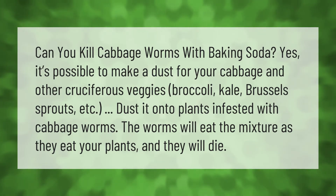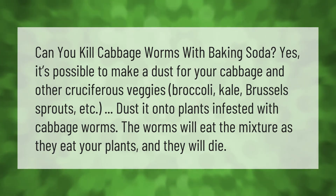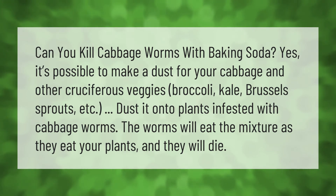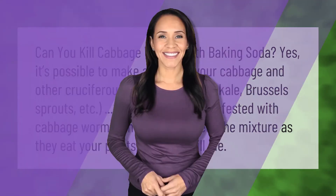Can you kill cabbage worms with baking soda? Yes, it's possible. Make a dust for your cabbage and other cruciferous veggies — broccoli, kale, Brussels sprouts, etc. — and dust it onto plants infested with cabbage worms. The worms will eat the mixture as they eat your plants, and they will die.